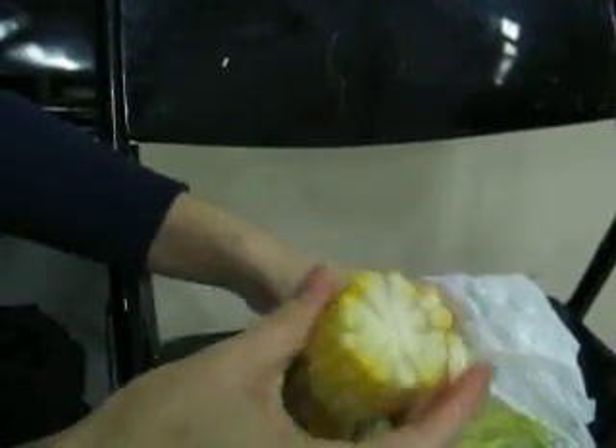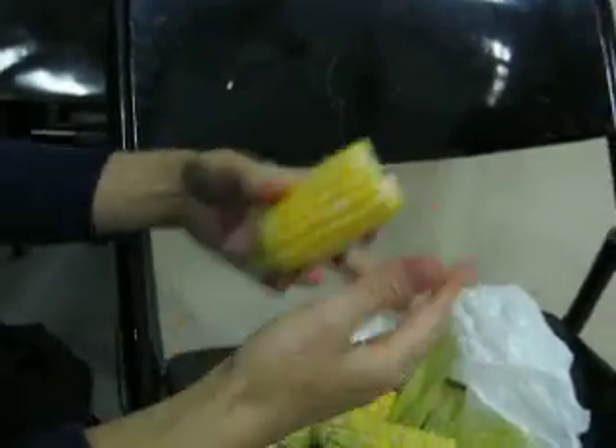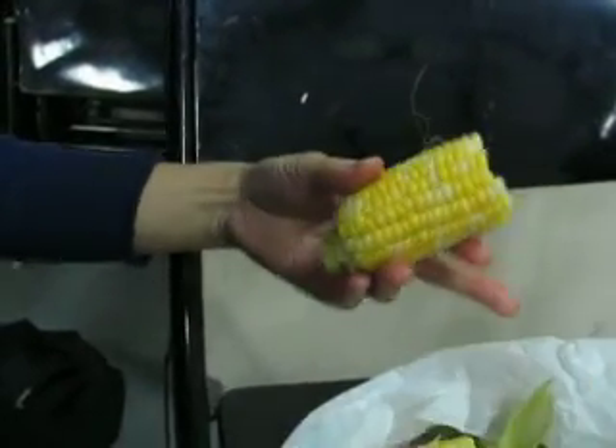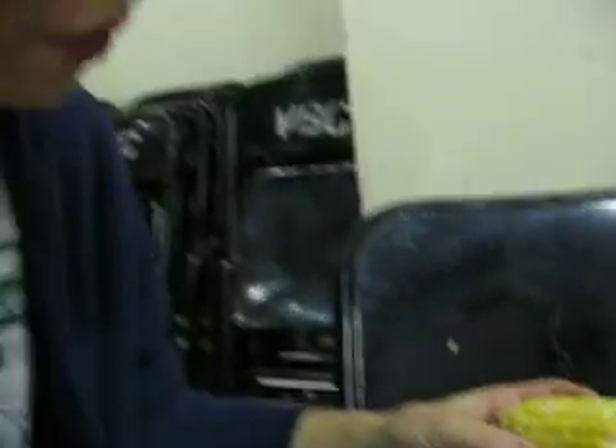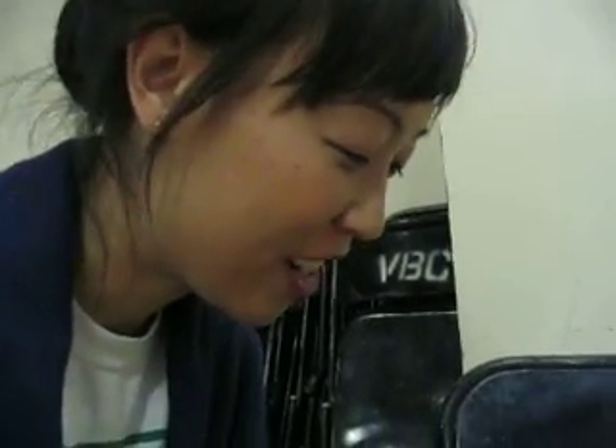And then we usually break it in half. Because my mom grew up post-Korean War, she was very sort of frugal growing up with food. So instead of motoring through a cob of corn in five seconds, she taught us to savor each kernel.